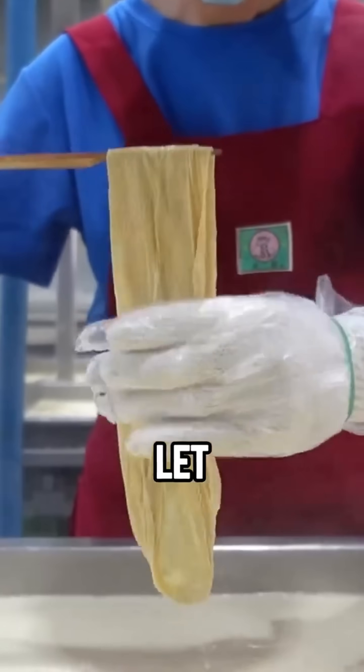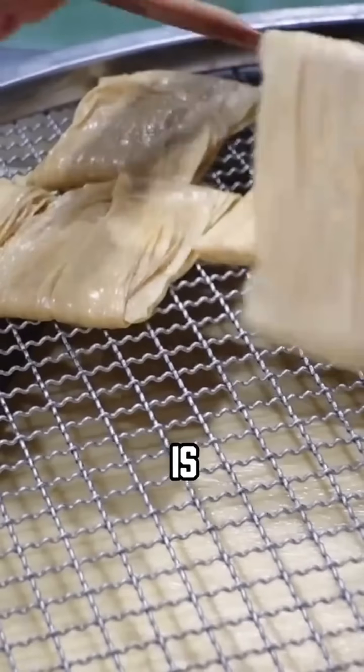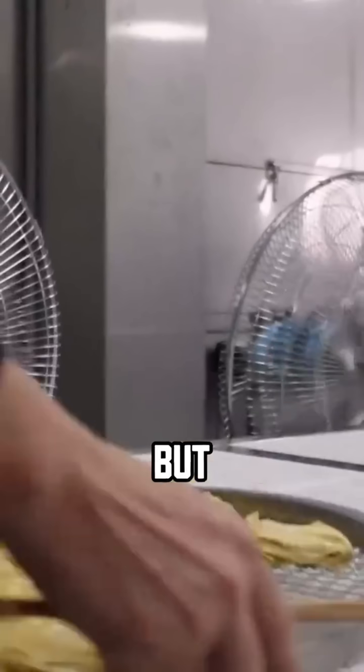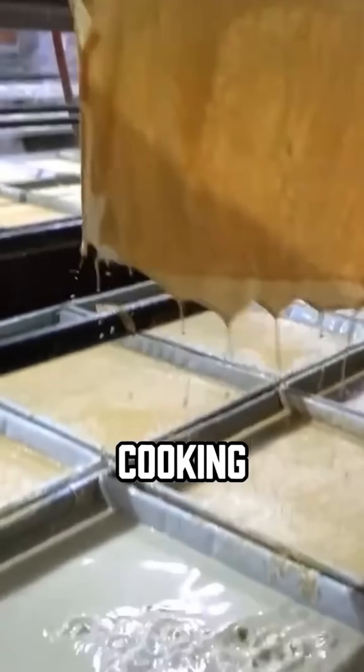Finally, lay those films out in the sun and let them dry completely. What you're left with is dried yuba. Naturally dried yuba is golden in color. It's tough and chewy when dry, but it can last a long time.